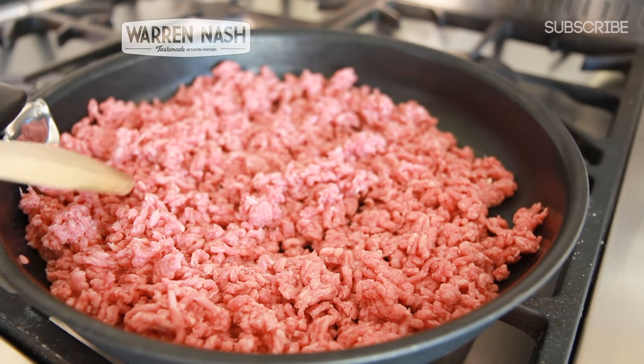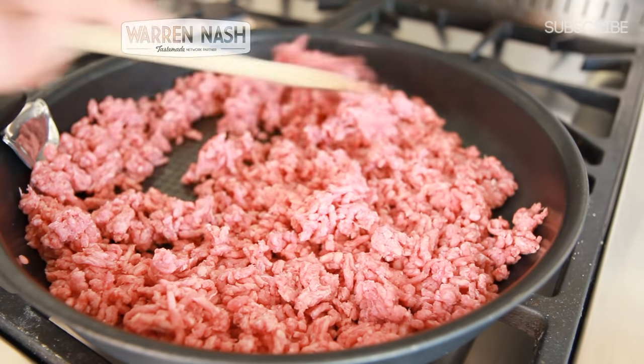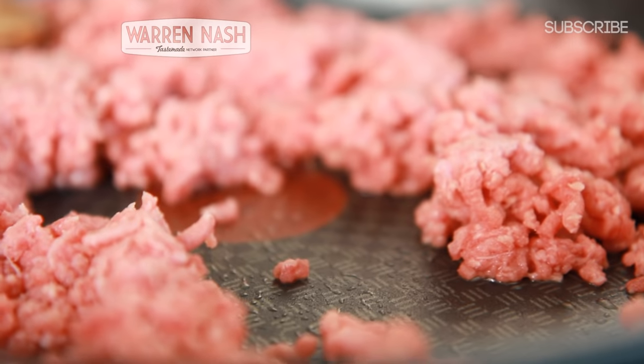Firstly, place your beef into a good quality, large, shallow non-stick pan. Then put it on the lowest heat on the hob.